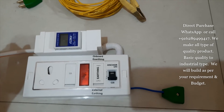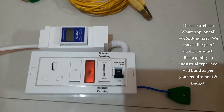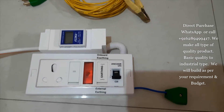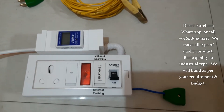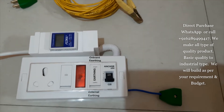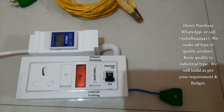So basically, it's a very basic, completely basic setup. Those who are just using it only for emergency purpose, or like you're going somewhere and you need a backup — this product is for them.